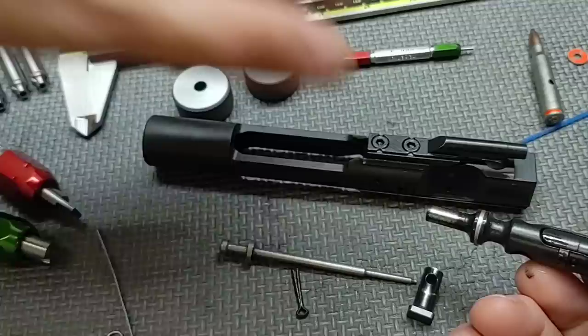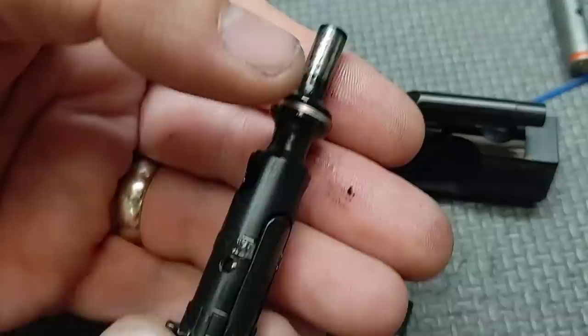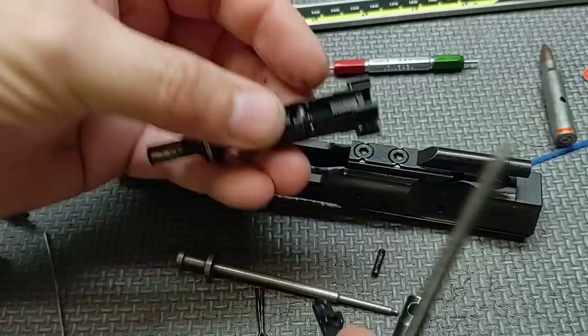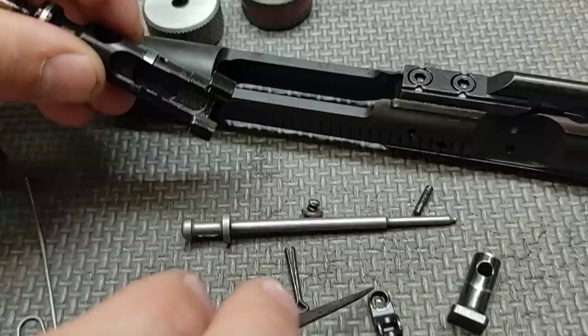You can see there's a little bit of wear on the cam pin, so it's seen some use. Let's get the bolt out. You can also see some wear on the tail of the bolt right here where it interfaces the carrier. Let's get the extractor out. The extractor spring assembly was not captured in here — it may have been removed by the owner. We'll get that clicked back into place.